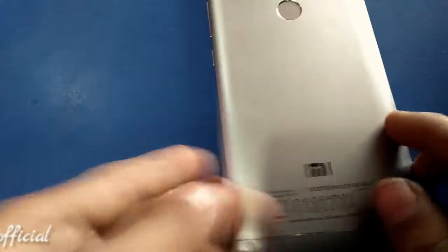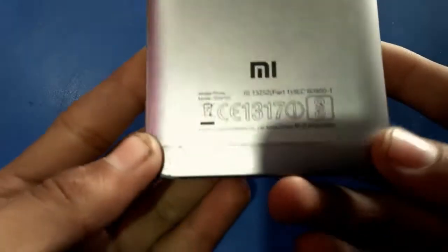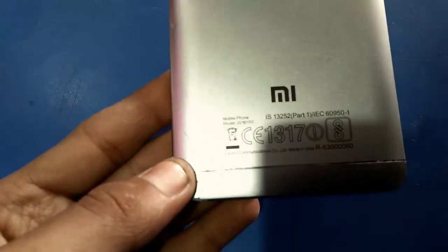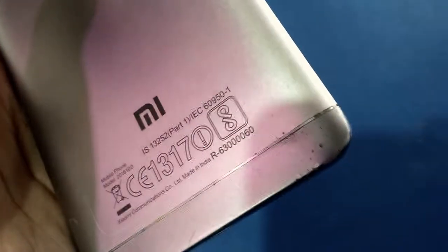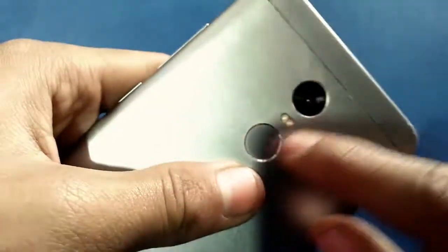The battery backup is too good for one day. The metal build is absolutely good, and I have some branding here, so I don't want to read all that stuff.